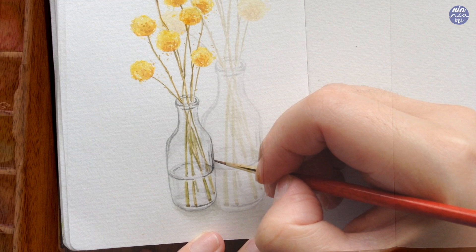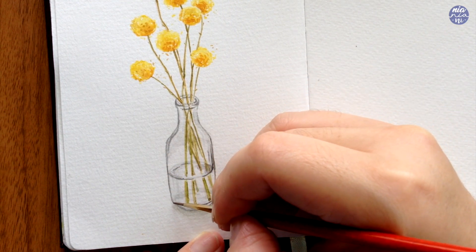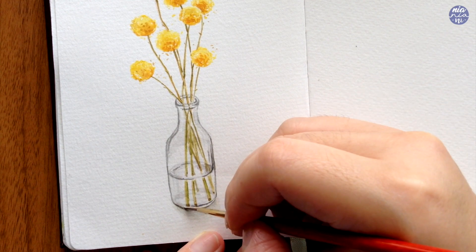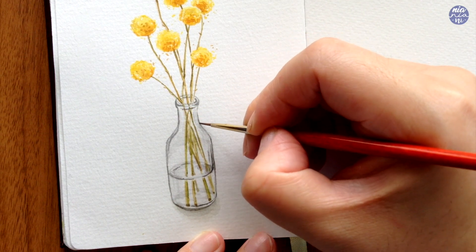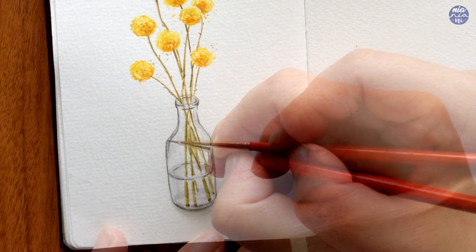Here I also redefined some of the lines of the jar just to define the outline a little bit more to separate it from the background. This is also the time where you can add additional reflections and define the lines that you painted before if they dried a little bit lighter than expected.